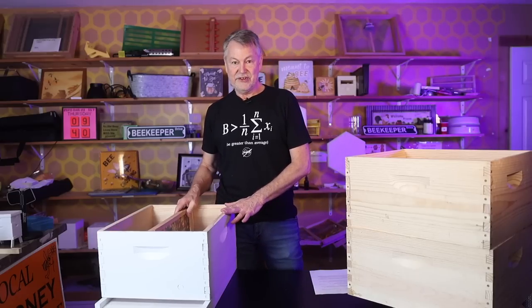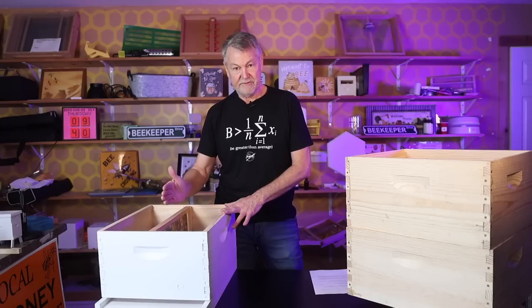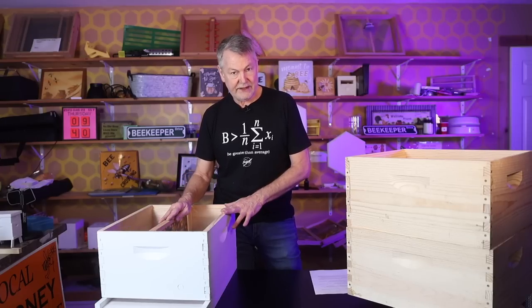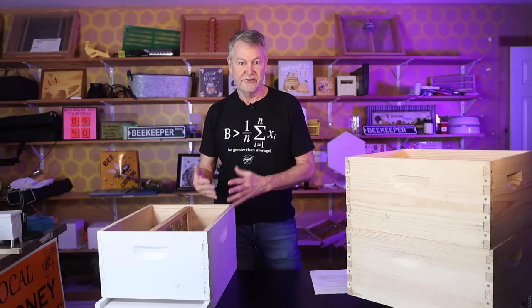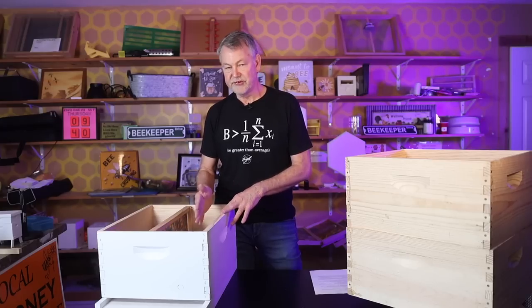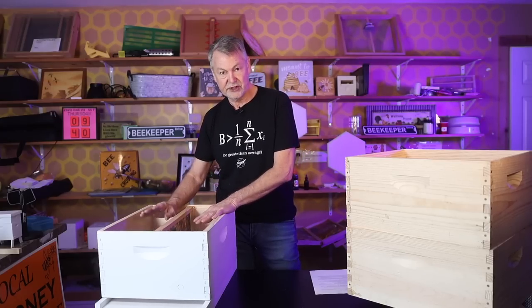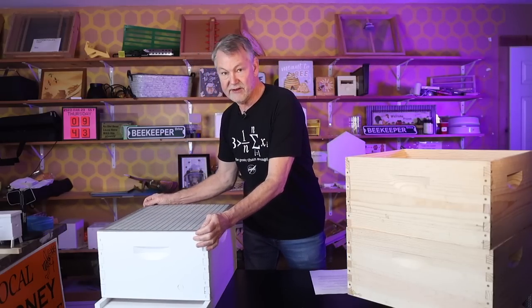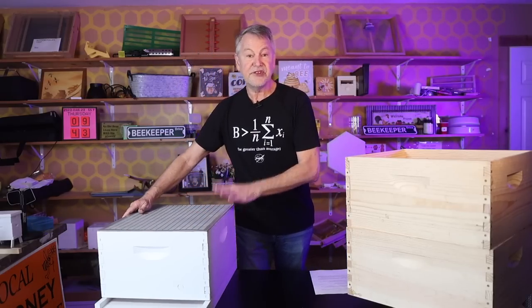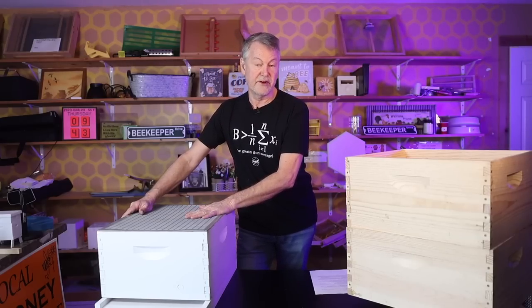You should now have two frames already in the box — honey, nectar, and pollen — plus the frame of open brood with the queen. That leaves eight frames. Put eight frames of drawn comb in here. Preferably, don't use any undrawn foundation — you want drawn comb so the queen can lay right away. Next, place a queen excluder to keep the queen down in this box.